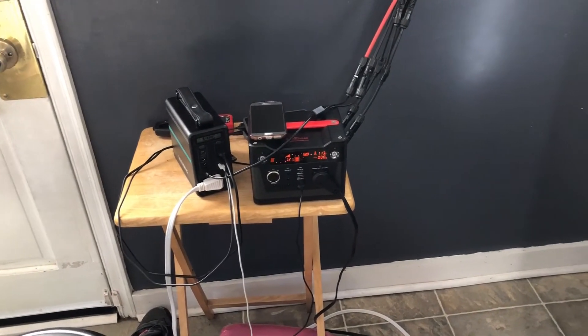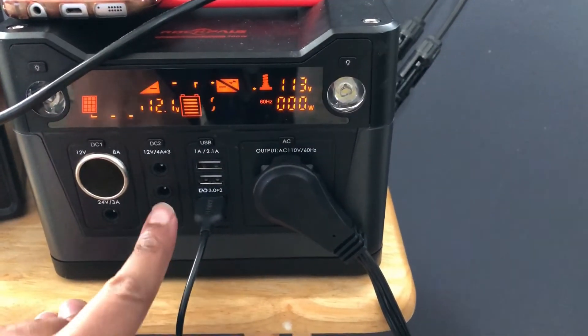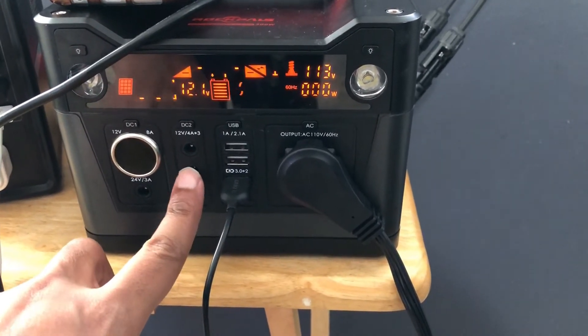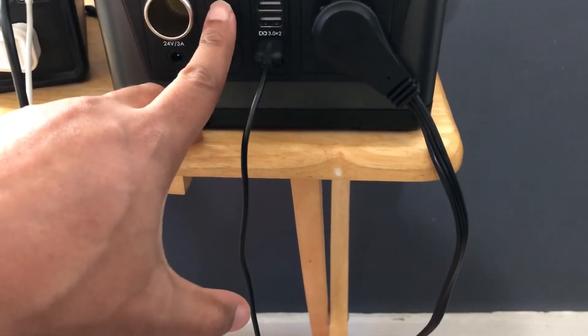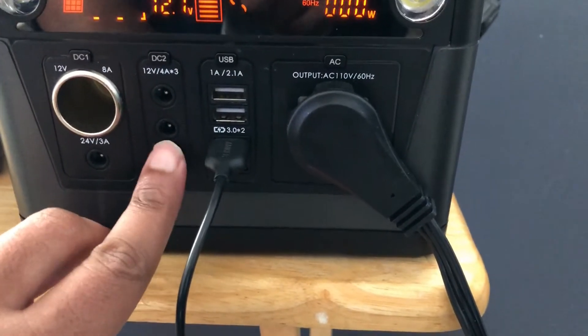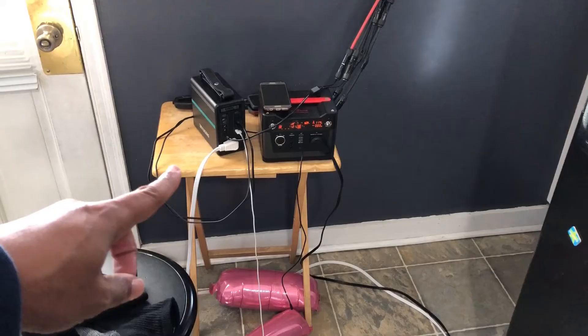You know, it's interesting — I do have a 5521 barrel plug to USB-C. I wonder if that would charge this, because I'm pretty sure these are rated at 12 volts by 4 amps. So that might work. I think I'll throw that in my testing video that I'm doing today.